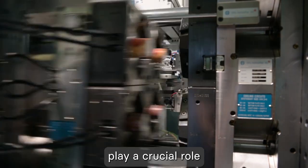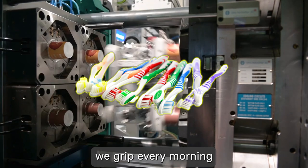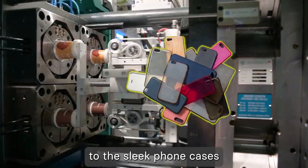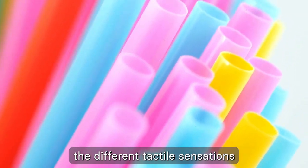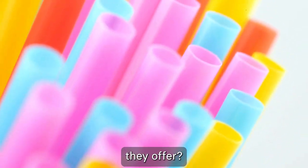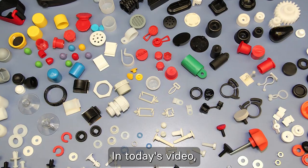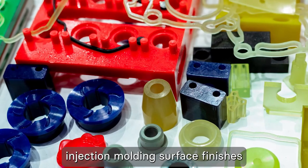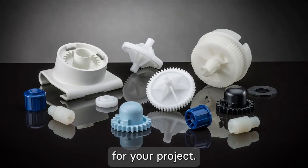Injection-molded parts play a crucial role in our daily lives — from the ergonomic toothbrush handles we grip every morning to the sleek phone cases we use to protect our devices. But have you ever noticed the different tactile sensations they offer? Welcome back to RapidDirect's channel. In today's video, we'll dive into injection molding surface finishes and give insights on choosing the right surface finish for your project.